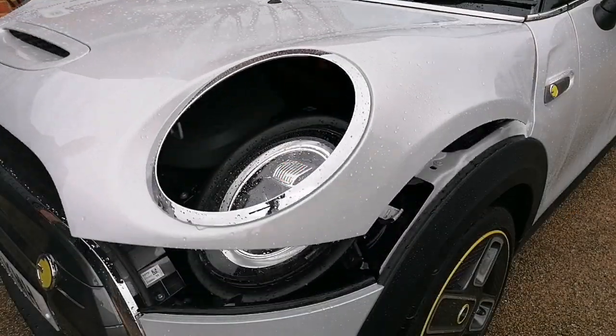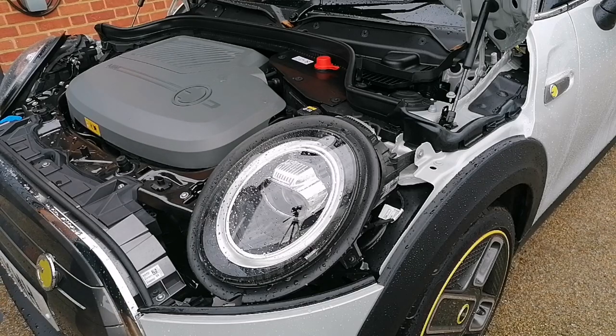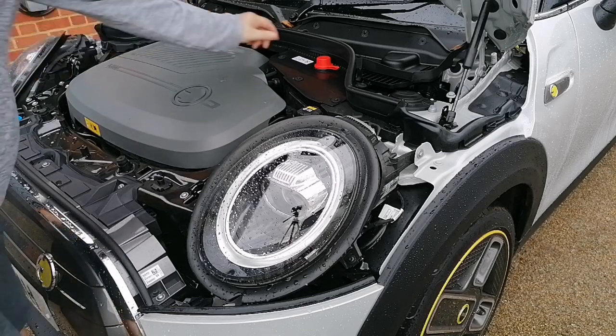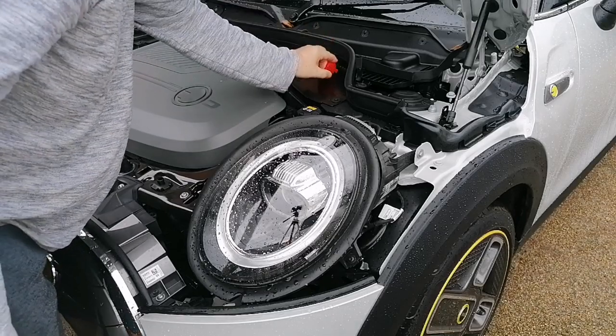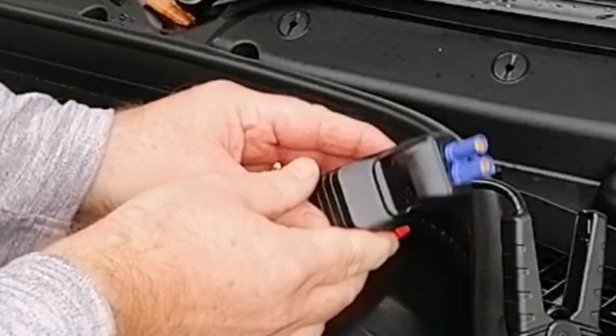Just for curiosity, let's try it on my Mini Cooper SE — this is the electric Mini, no petrol, no diesel, just an electric motor and a battery.